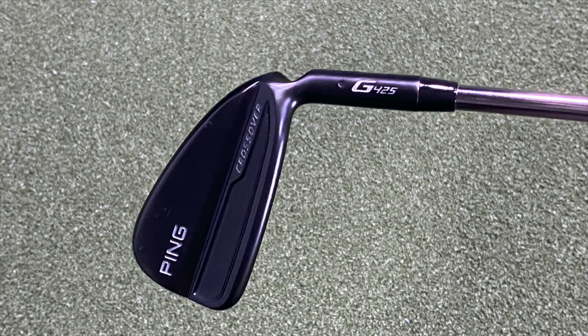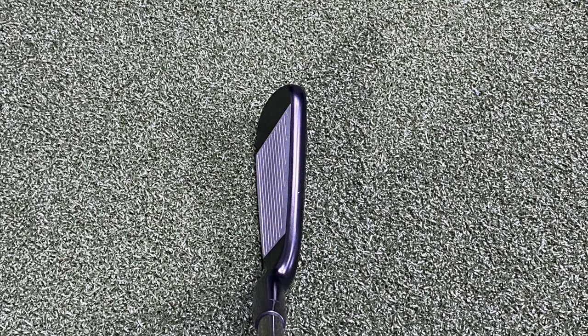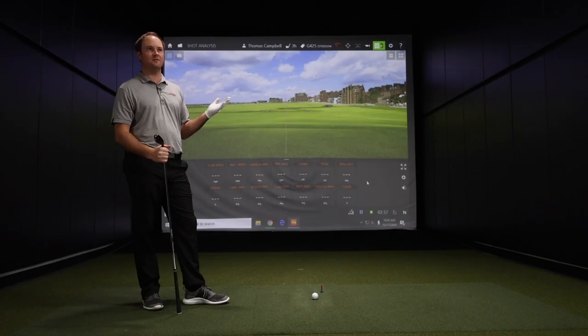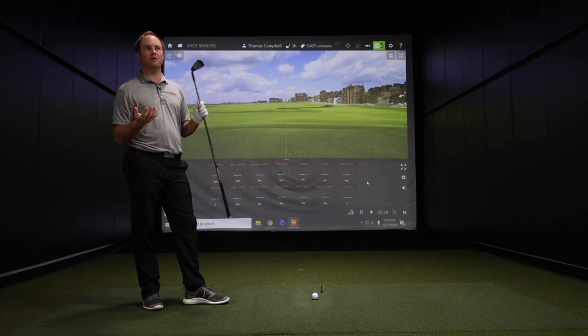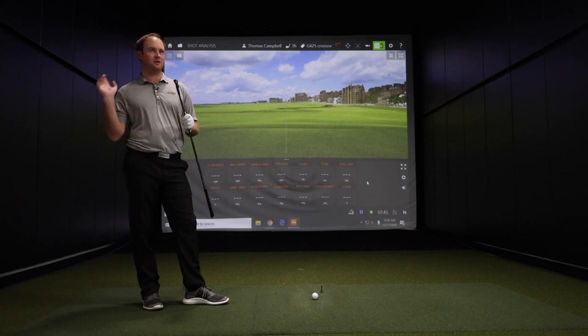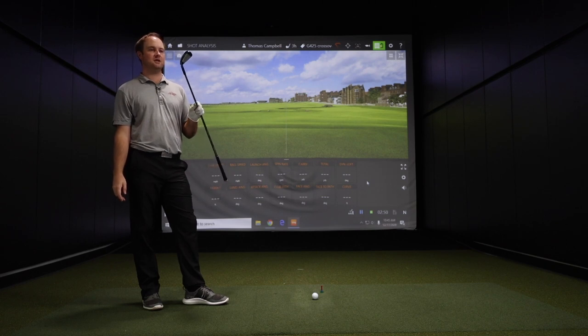I know that forgiveness is very important in Ping's golf equipment. I'm looking for a hybrid/crossover/driving iron that's going to be forgiving, flying fairly high, giving me a chance to stop the ball on the green on a par five or a longer par four. But also giving me the option to hit it off the tee as well — something that drives and goes pretty far. I think this is going to be a great club to test in 2021.